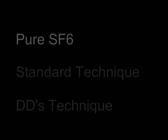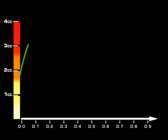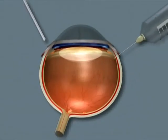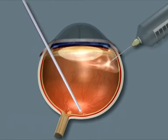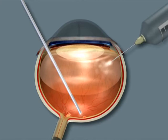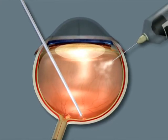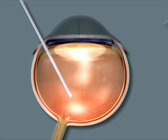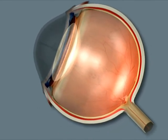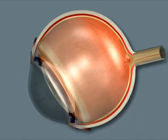1.8 cc of pure SF6 can be injected in a 4 cc vitreous cavity without any risk, as the bubble will expand by 2 to 2.1x. However, the immediate pressure exerted during the first day will not be sufficient. In order to have an immediate higher pressure, a complete filling of the vitreous cavity with a mixture of SF6 plus air has been invented and has become the standard technique. The problem is that the sole available space the SF6 will find to expand is the space left by air absorption during the first day. The mixture must absolutely not be expansible, which is why we generally use a 20% SF6 mixture.